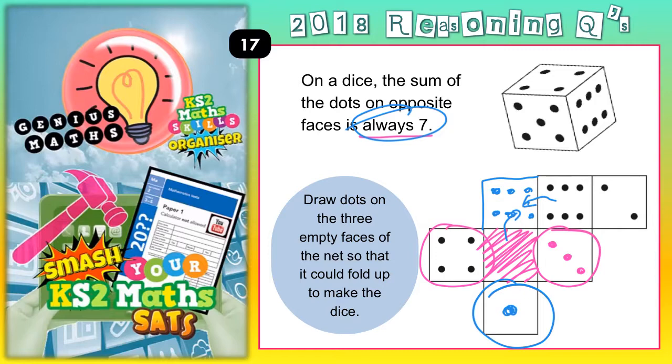That only leaves 1 face left and 1 number left. The face that's left is this one that we've shaded in pink in the middle, and there's only 1 face left for it to pair up with. We've got 1 and 6 as a pair, we've got 3 and 4 as a pair, and we've got 2 to pair up with 5 to make the 7. So this one here would have to be 5.